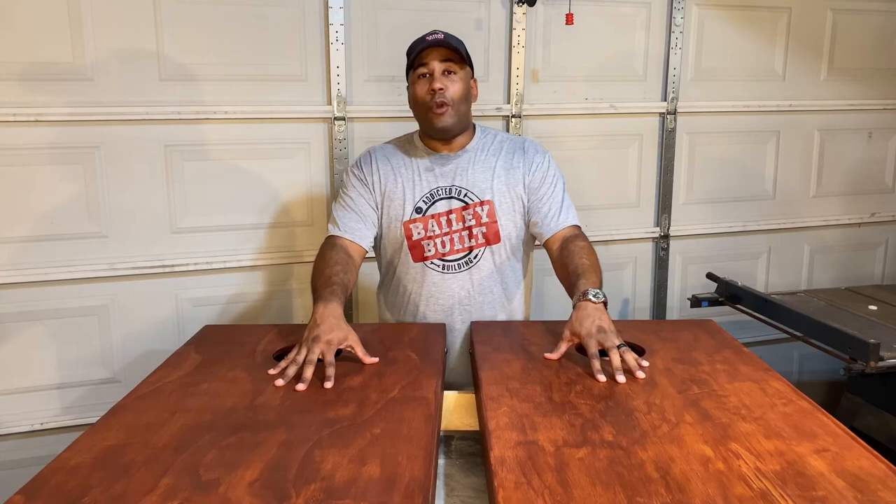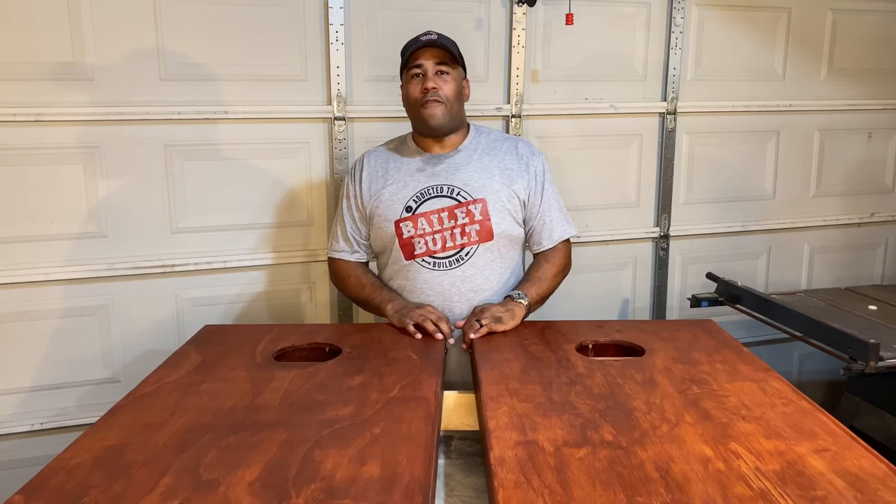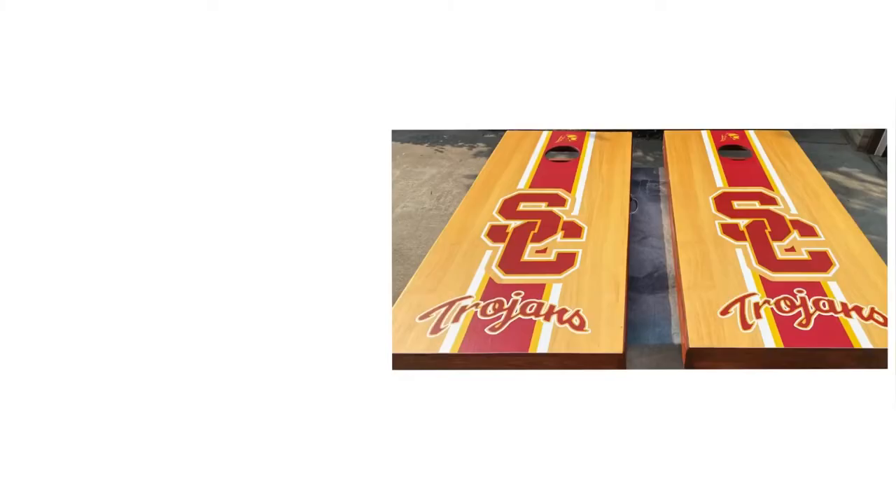If you love what you've seen today and you'd like to stay abreast of what we have going on with your favorite DIY projects and furniture builds, click that like button and smash subscribe to stay up to date. For Bailey Built, until the next time, I'm Anthony Bailey. I'll see you next time. Bye.